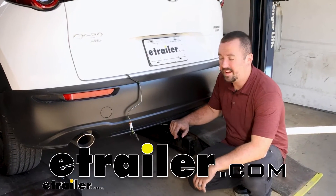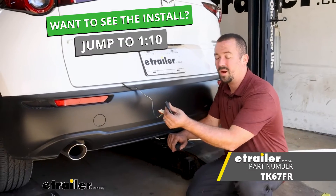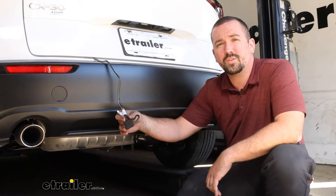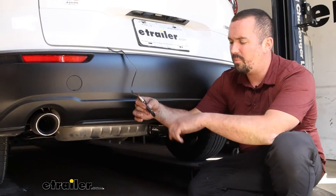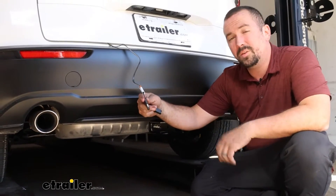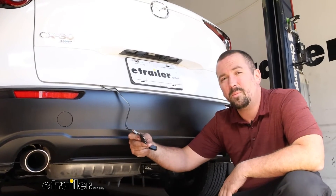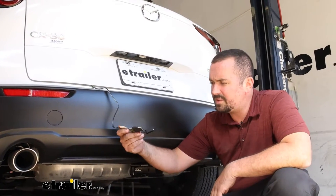Hello neighbors, it's Brad here at E-Trailer. Today we're taking a look and installing the Takusha T1 trailer wiring harness on a 2022 Mazda CX-30. If you plan on towing a trailer or have accessories with lights on them, having a four-pole wiring is going to allow you to have your light signals, including your running lights, your brake lights and turn signals, transfer to the trailer or accessories, letting the people behind you know what you're doing and keeping you safe and legal.